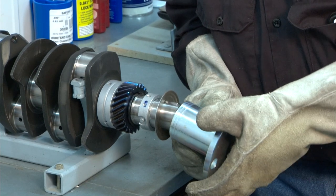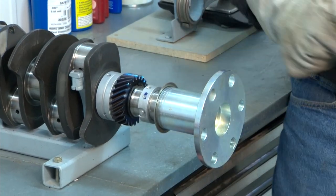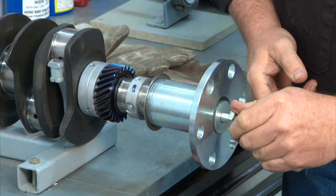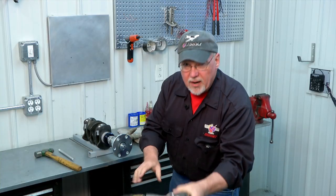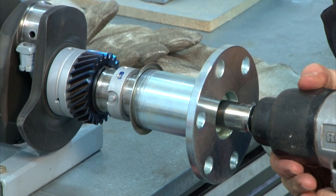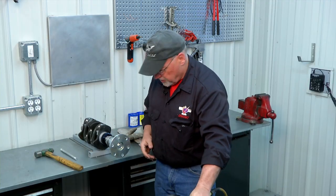Alright, here's our hub out of the oven. We'll align our keyway — slides right on. I want to go ahead and get our bolt in there right away, get it started. Then we'll grab our impact wrench and hammer it until it quits turning.